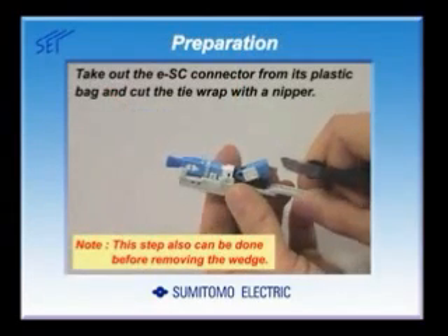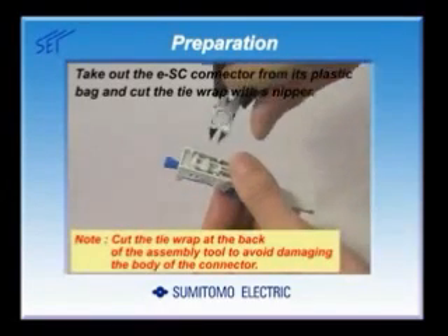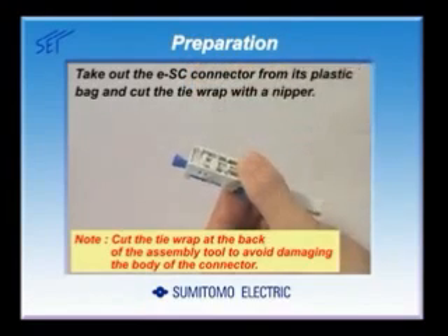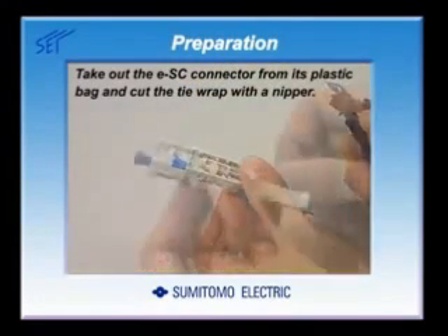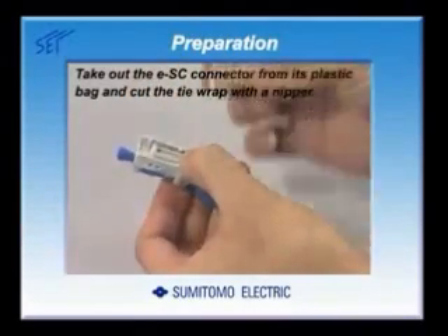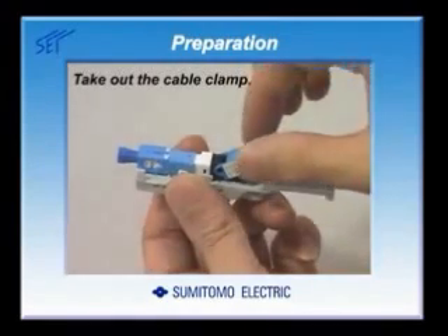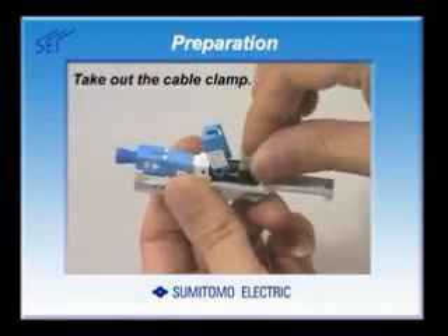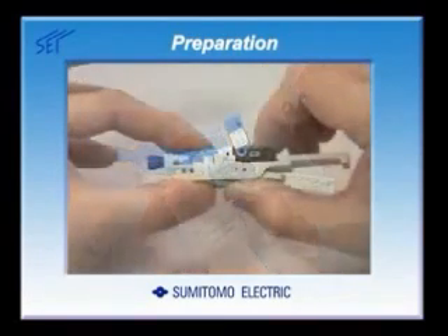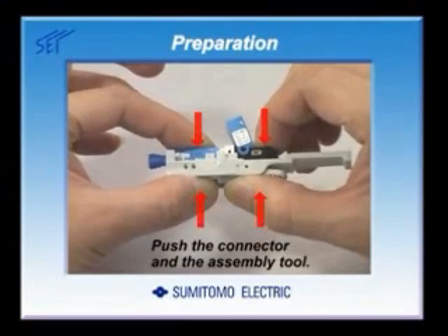Take out the ESC connector from its plastic bag and cut the tie wrap with the nipper. This step can also be done before removing the wedge. Take out the cable clamp which is inserted in the rear of the connector. Push the connector and the assembly tool to ensure that the wedge is not removed.